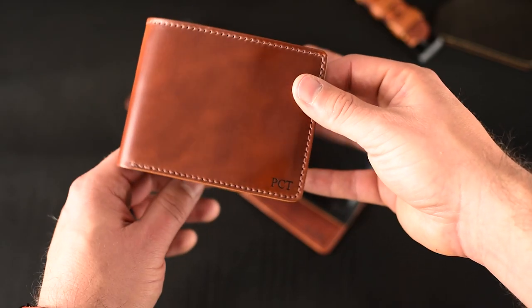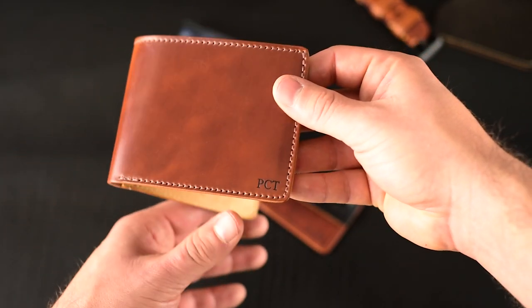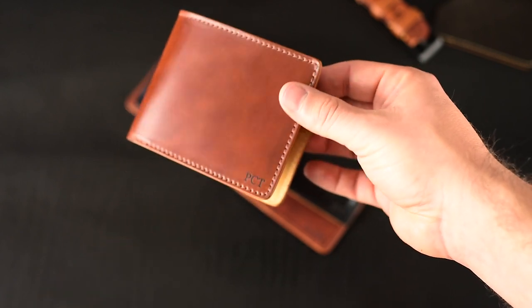Hi everyone, it's Phil here from Ashland Leather. I wanted to give you a look at some personalized wallets that are going out for some holiday gifts.